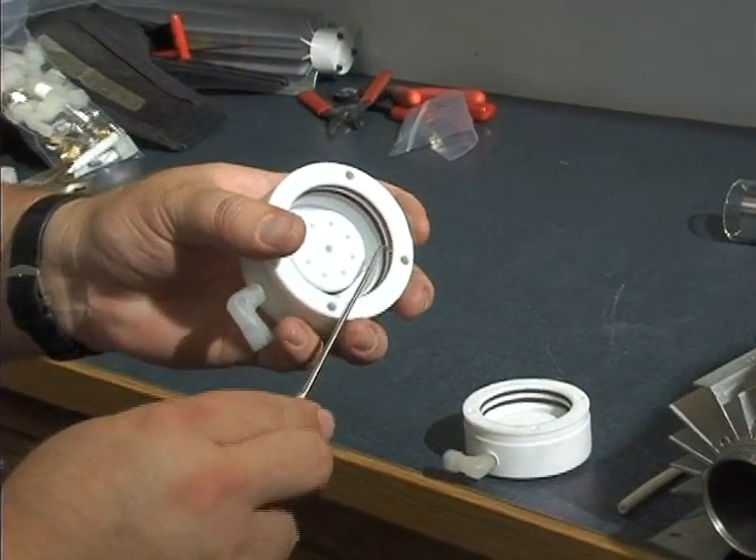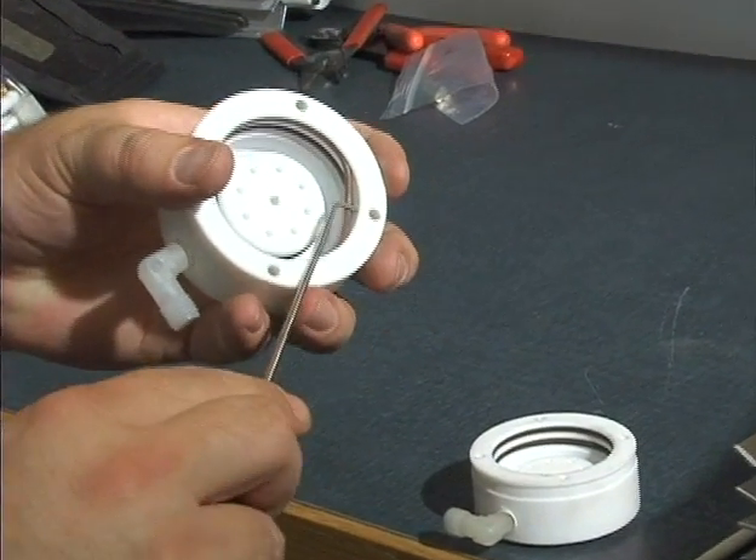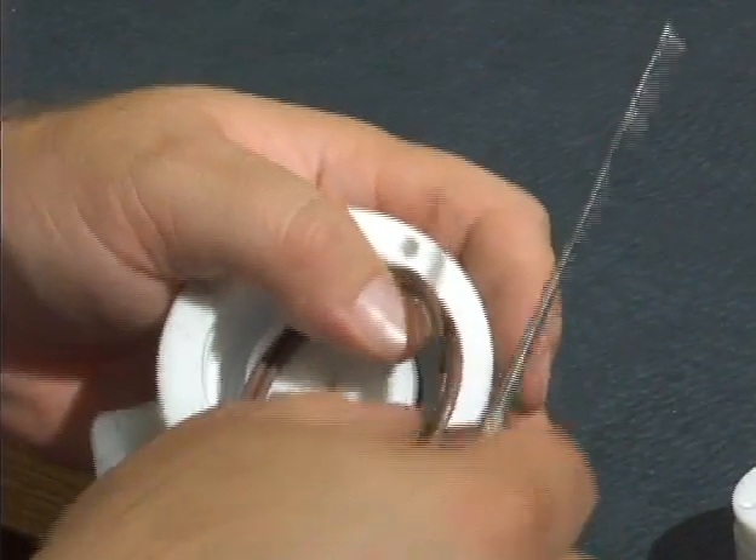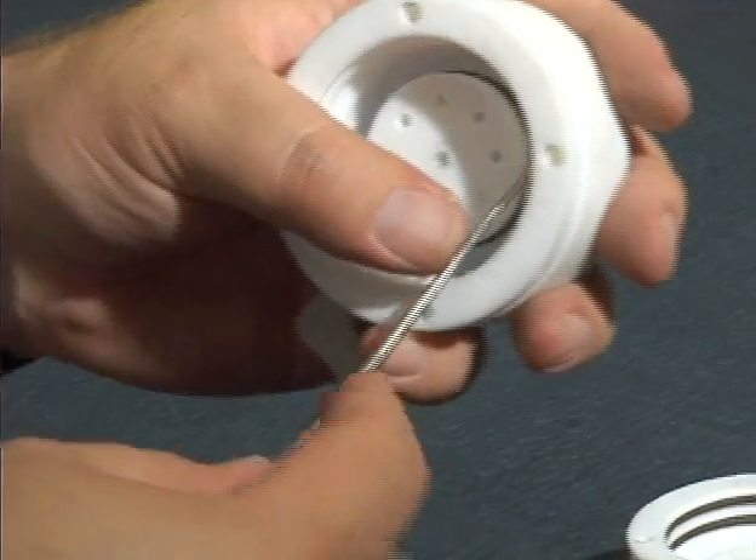We'll go ahead and remove the O-rings, being careful not to gouge any part of the Teflon end cap, including the one in the center.